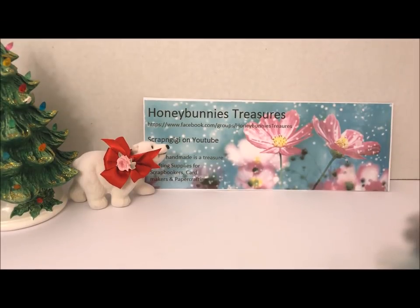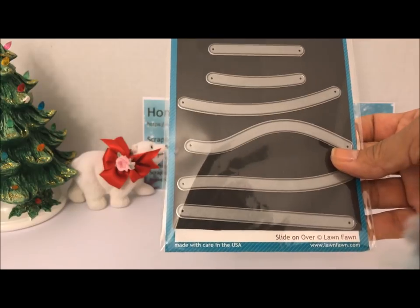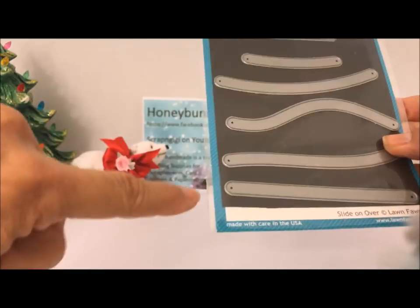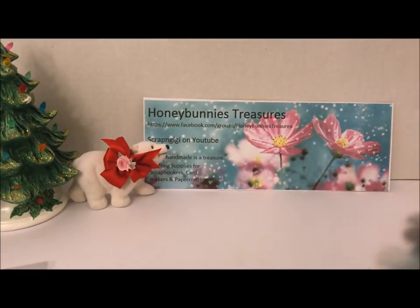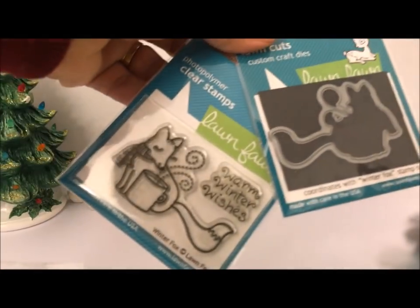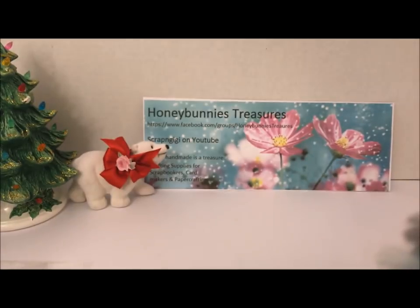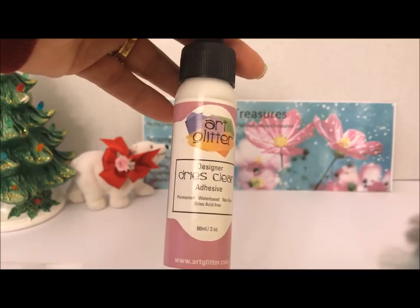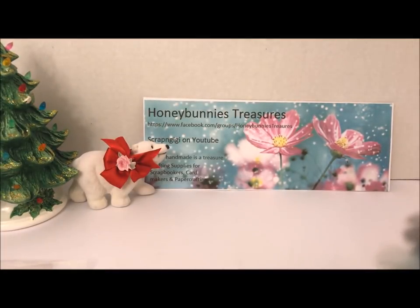Hello everyone, thanks for joining me today. Today is day four of my Christmas card series featuring items from Honey Bunny's Treasures. I used the Slide On Over for today's card, just the straight piece. I used the Merry Christmas stamp, the fox, and the matching die. I also used the art glitter glue — this is awesome glue, and she has it in her store as well.